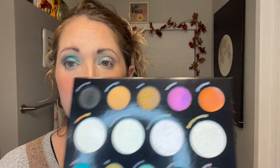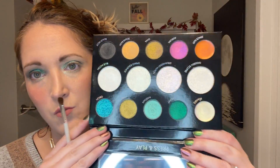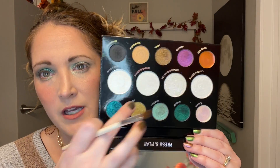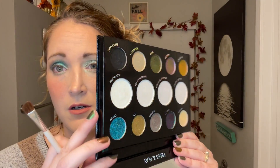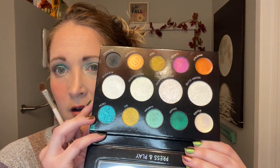I need to do an inner corner highlight because I have these beautiful highlighters and I don't want to miss out. This one — Spring Equinox — has a green undertone, and Blue Moon has a blue one. I'll go with Blue Moon for the inner corner. Oh yeah, I feel like that really enhanced it.